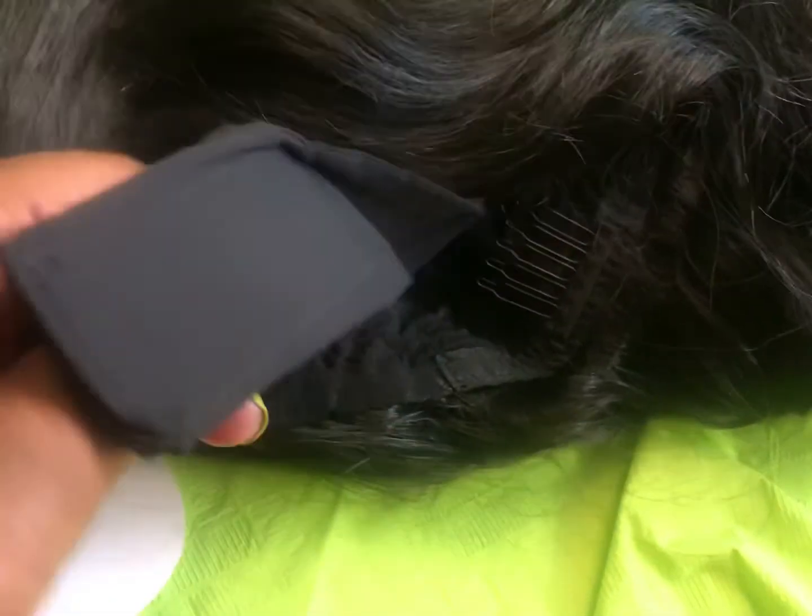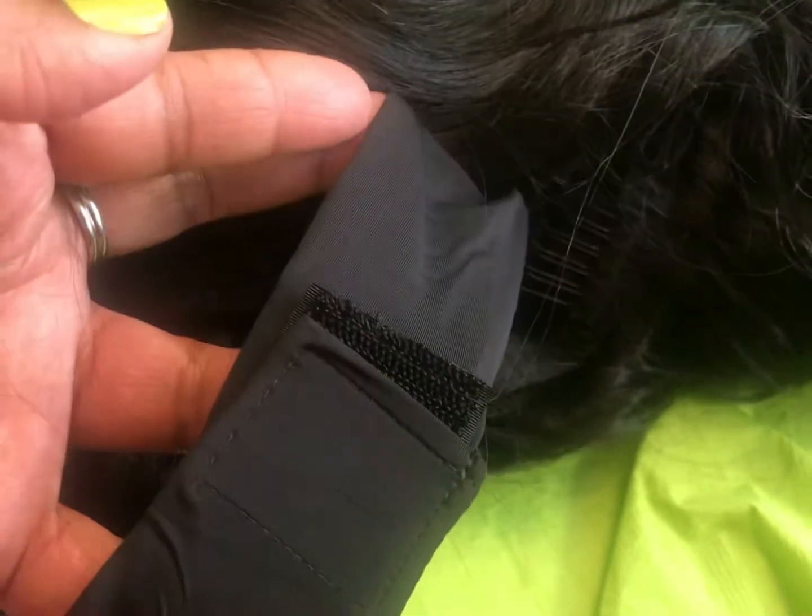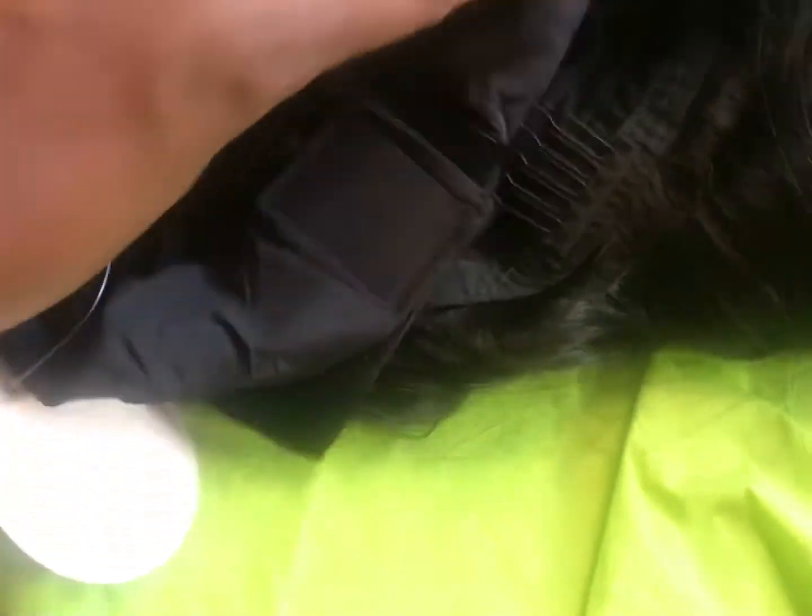The circumference of the headband is 22 inches. There are three combs in the front, one comb in the back, and then there's velcro at the back of the headband. This is the back comb that will go at your nape.